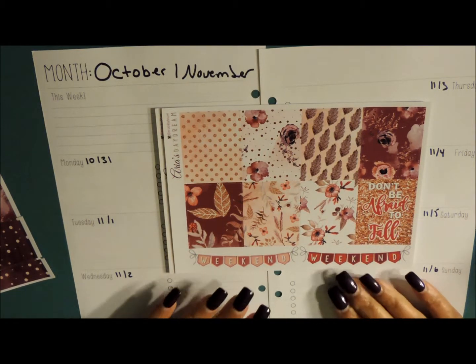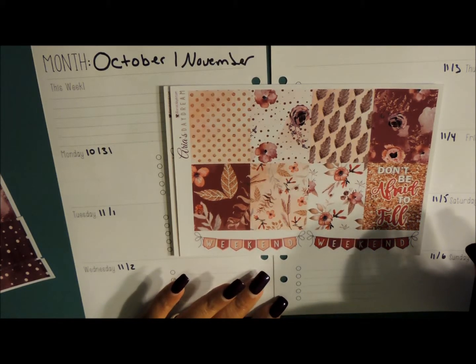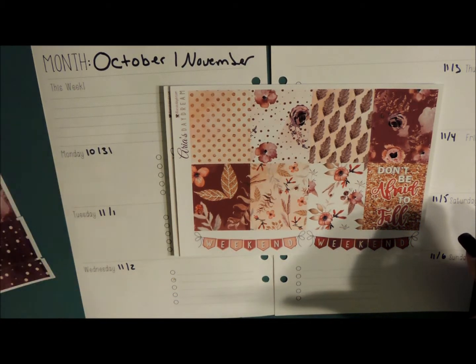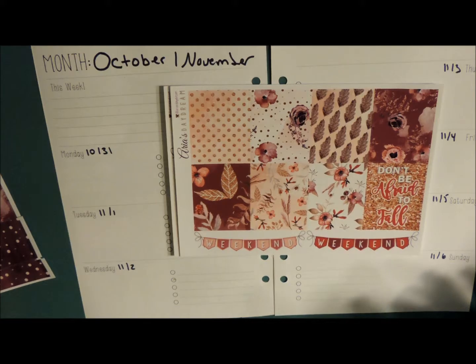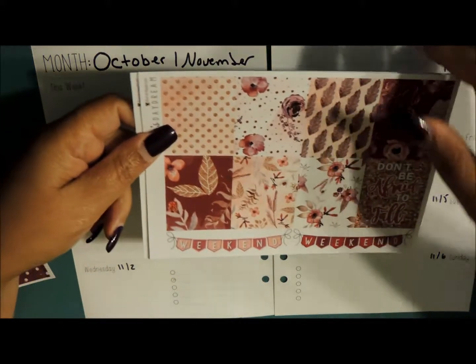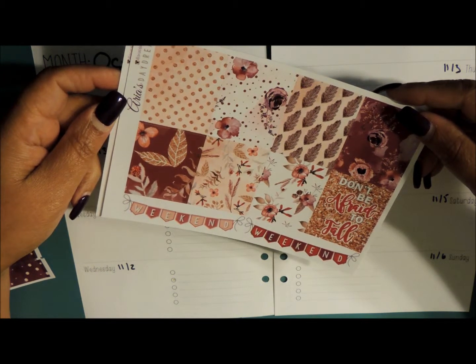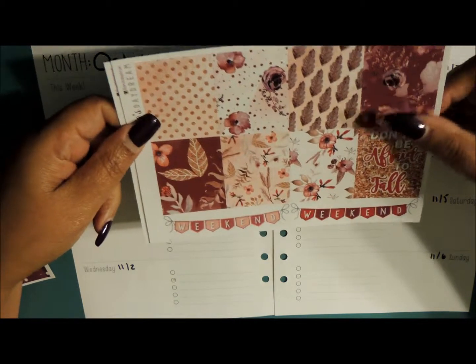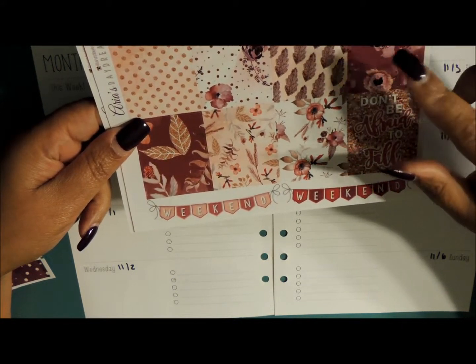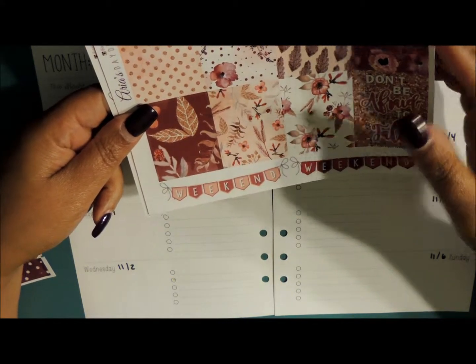Today is the 29th and I am getting ready to plan for October 31st through November 6th. The kit I'm going to be using today — please forgive me if I am chopping up her name — I believe it's called Areas Daydream. I did a haul on this and I will link it below, but you can check it out on my channel.